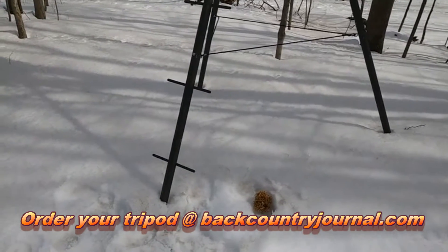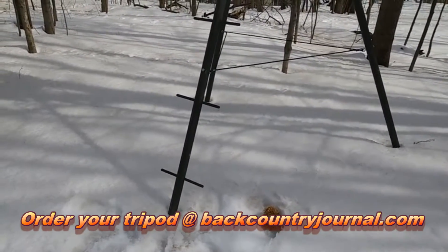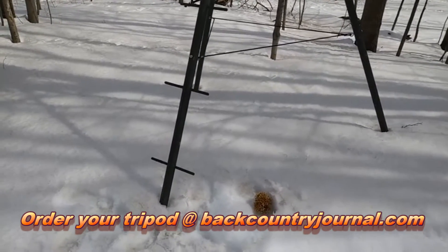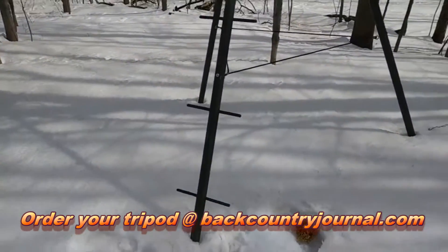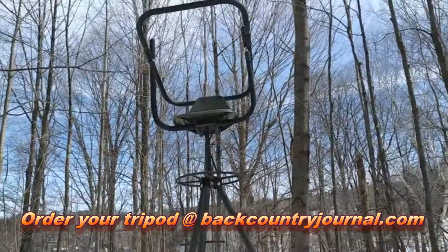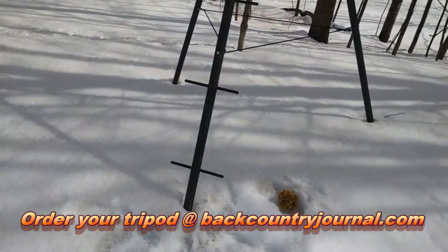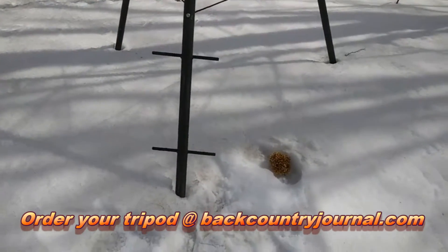As you can see, this tripod has the optional double steps. The standard tripod has alternating steps — one step on the left, the next step up on the right, the next on the left. I call those the whippersnapper steps. So if you're a young whippersnapper you get up and down these things real easy — don't spend the extra money on the optional double steps. But if you're someone like me who's a little older, a little heavier, or your mobility isn't great, the double steps can be nice.